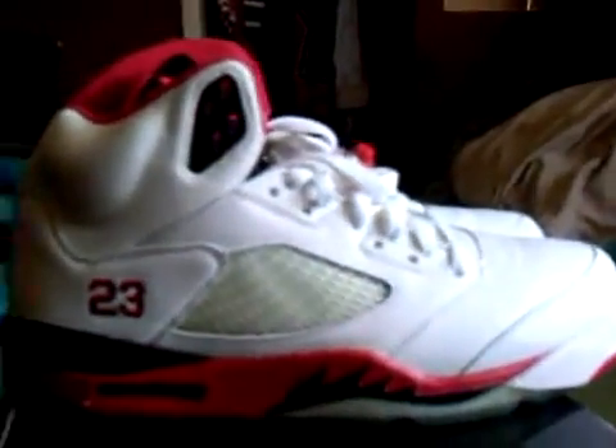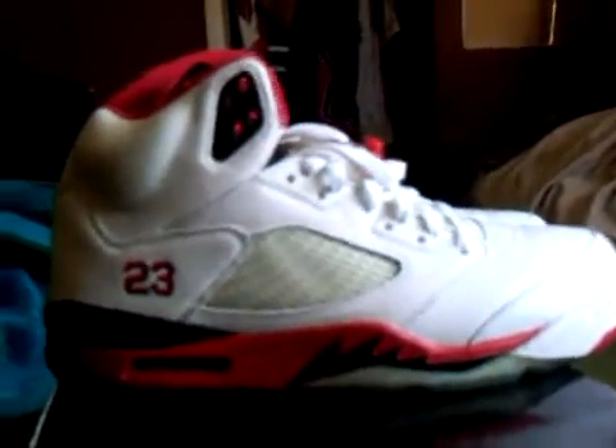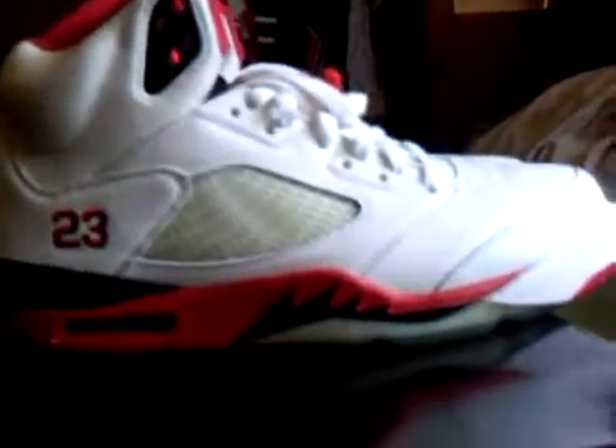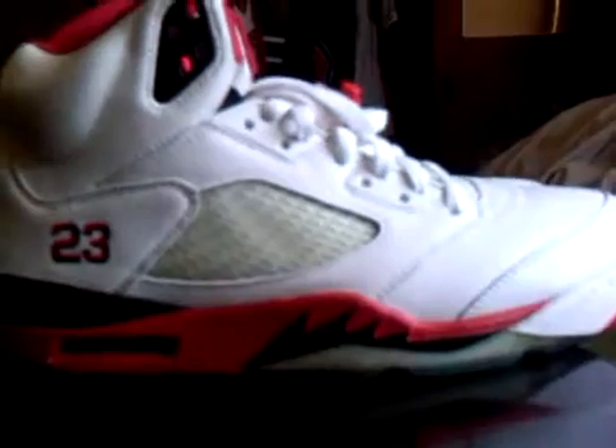And that's my review on my Air Jordan fire red fives. Thank you for viewing. Rate, comment, subscribe. I'm just reviewing all my shoes that I had posted up earlier, probably like two months ago. I never showed you guys an in-depth view, so I want to show you an in-depth view.